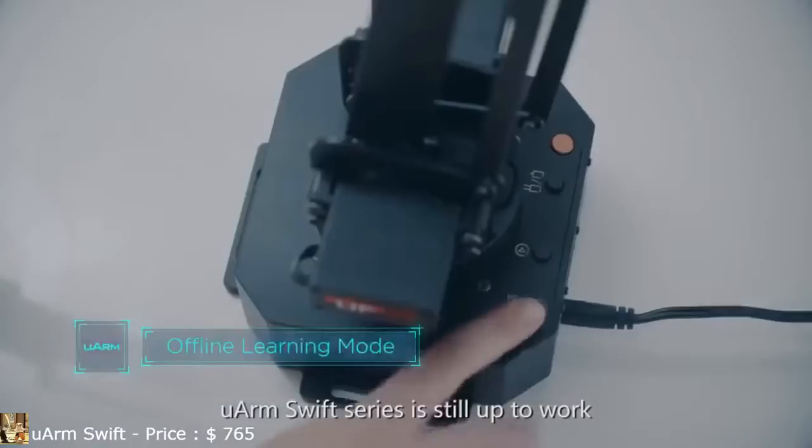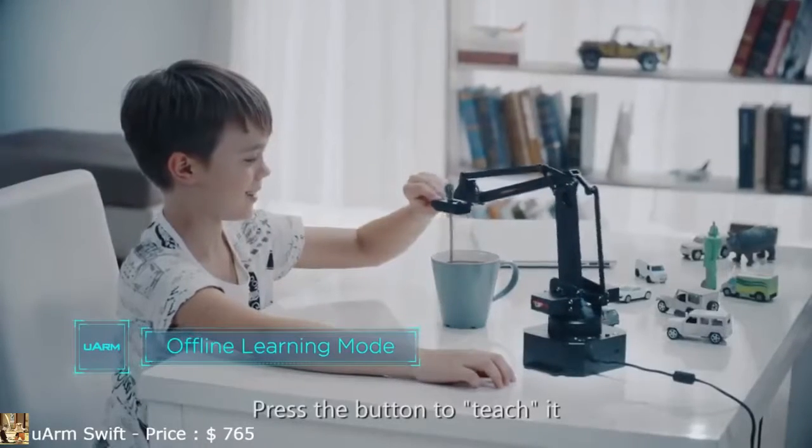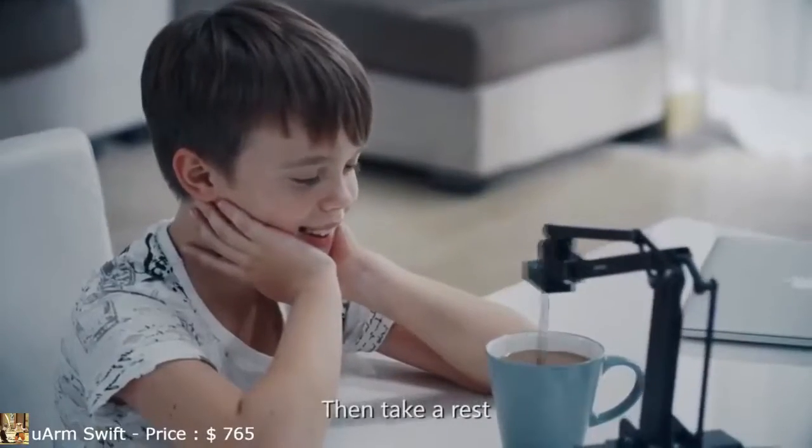U-Arm Swift series is still up to work without being tethered to a computer. Press the button to teach it. Press again and it will repeat the task once, or forever. Then take a rest.